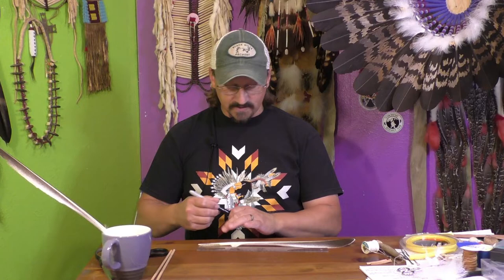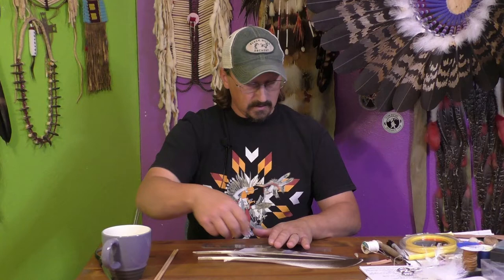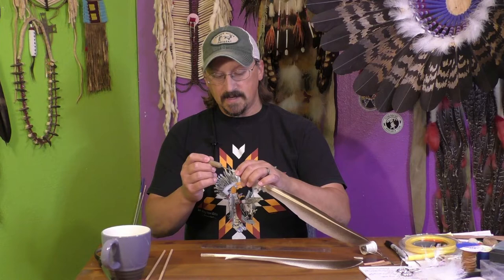I'll soak the tips in water a little bit and they cut a little bit easier. What I did for each of the feathers was cut them all the exact same length. I measured that out, marked it, and brought this up to measure it where I want it to be. By soaking the quill here, you'll see I'm able to cut that off without getting the quill splitting out, because they can be very fragile — we don't want that to split.